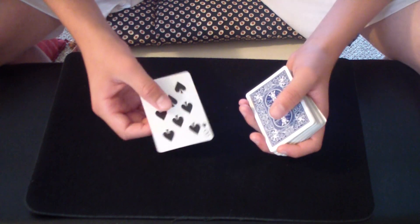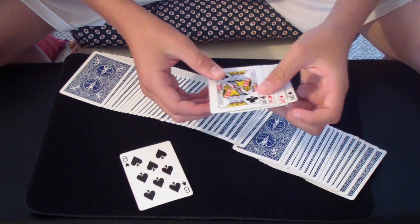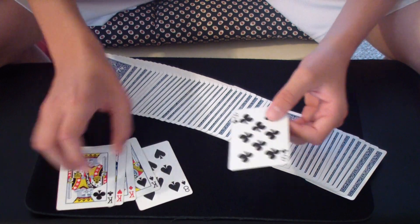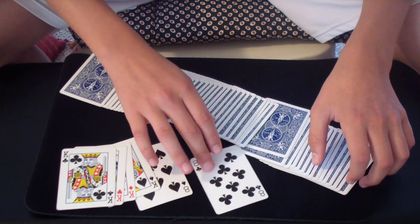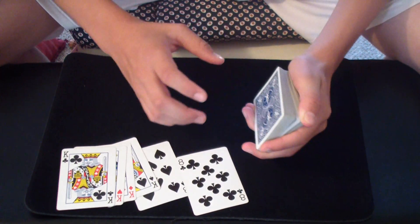Now basically the trick is over. You can just spread through the deck and end how you started with nothing but four kings and the selection. Thanks for watching. This is my first tutorial, so let me know in the comments what you thought was good and what could be better.